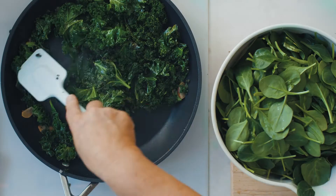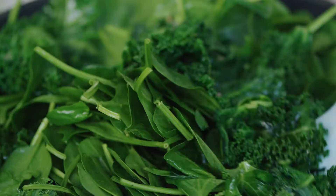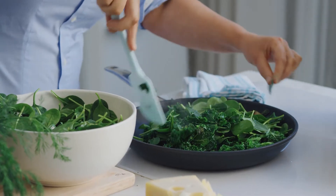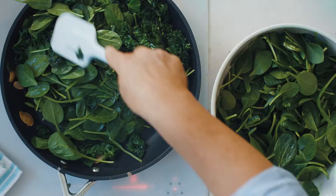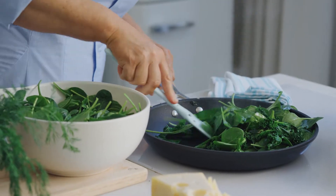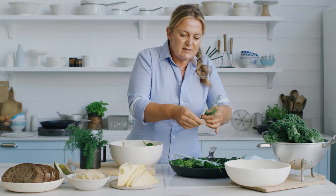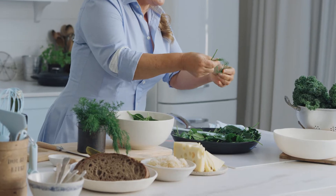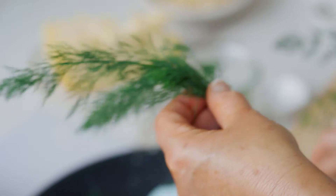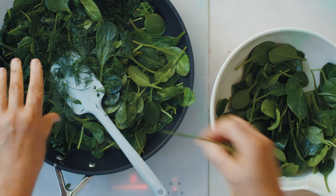The kale is really nice and bright vibrant green. It's time to add handfuls of spinach — it's just baby spinach so it's going to wilt down in no time. Just turn that through the hot kale; that'll be enough to wilt it. While I'm waiting for that to wilt I'm going to add some dill. I think dill is just the perfect partner to kale and to spinach. I'll just break that up roughly and pop it in.